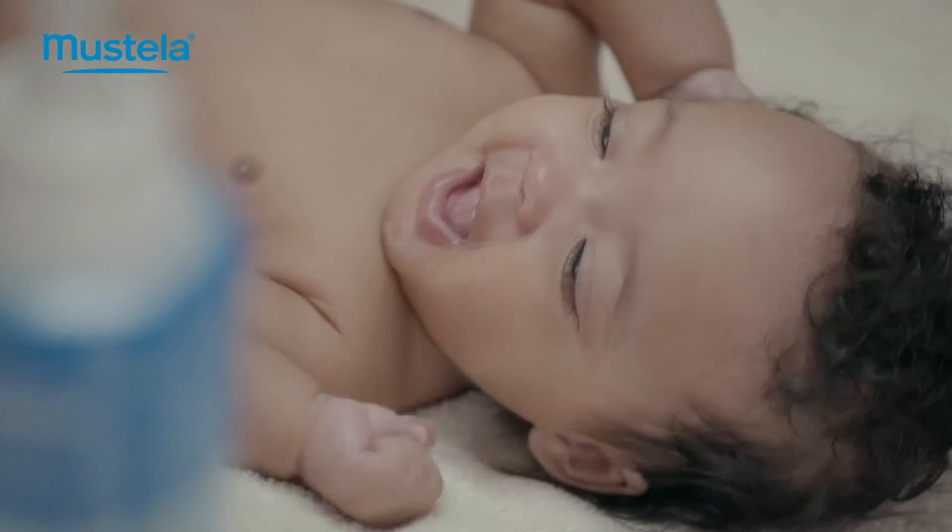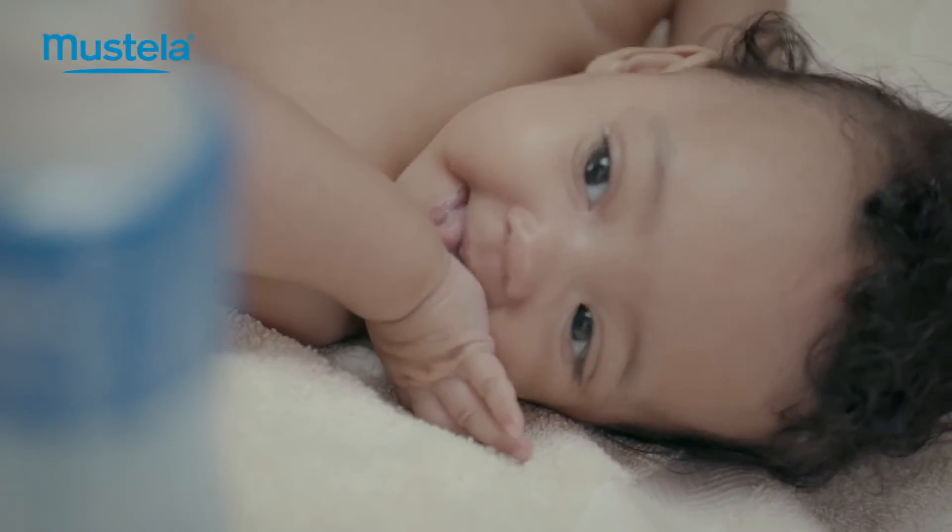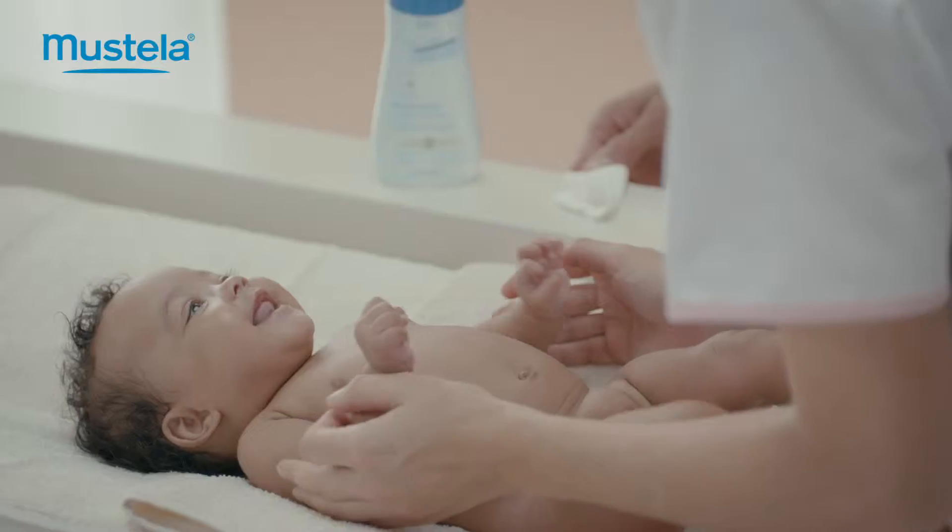To help your baby get used to the procedure, turn it into a ritual, preferably at the same time every day.